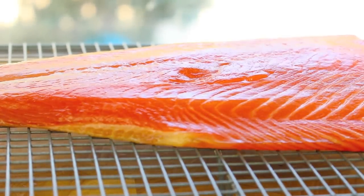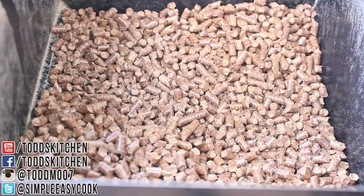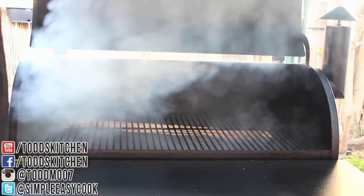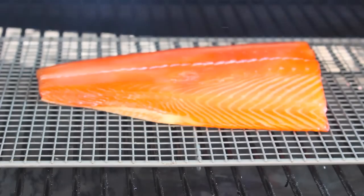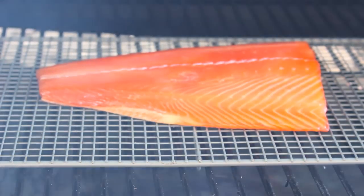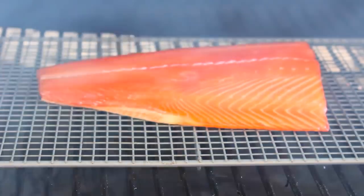For the wood I'm using a mixture of apple and cherry, but you can also use oak or maple — feel free to experiment with different flavours. Once ready, simply place our fish onto the smoker. We're going to smoke the salmon for about six hours, and for a little bit of extra sweetness and to keep it slightly moist, I'm going to baste it every hour starting from the first hour with a little bit of maple syrup.